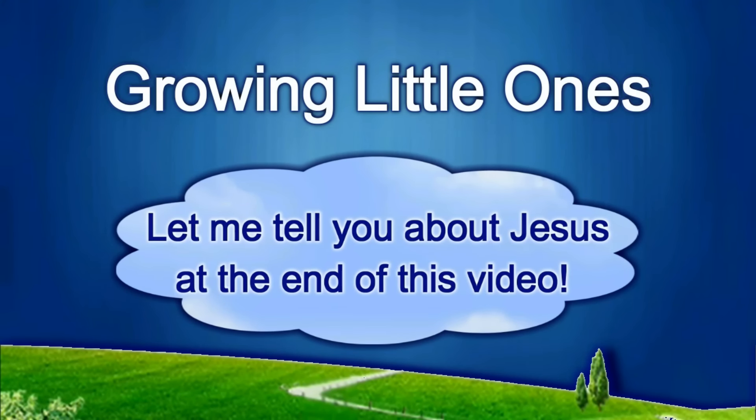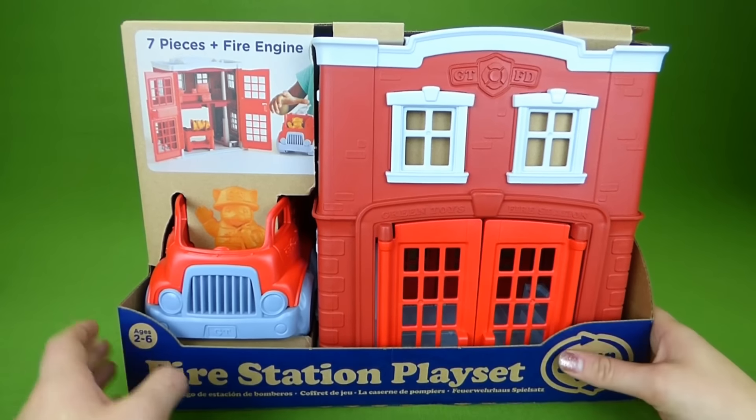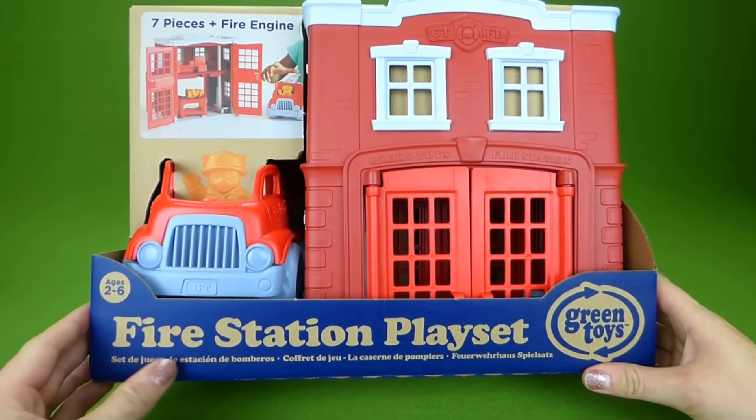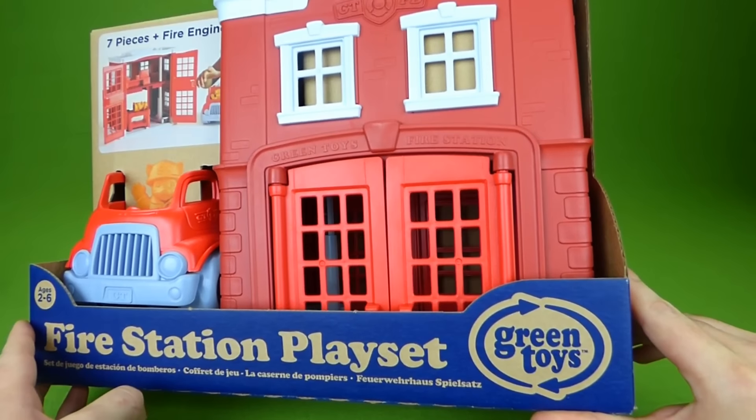Presenting a Growing Little Ones video. Hey everybody, I was so excited when Green Toys offered to send me their Fire Station play set.